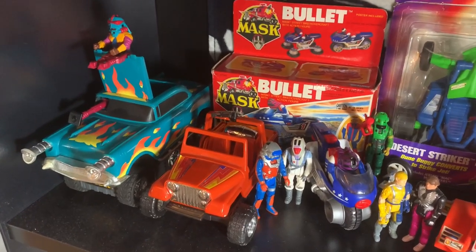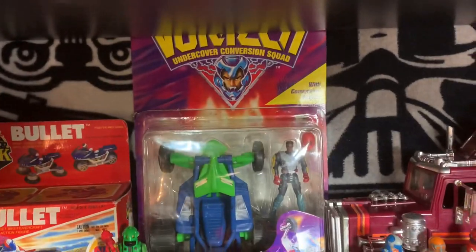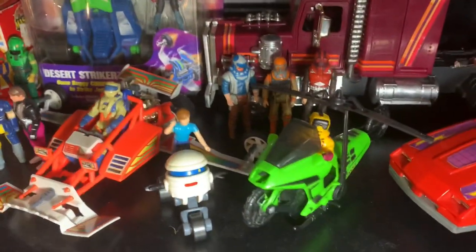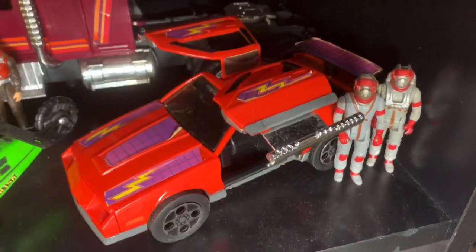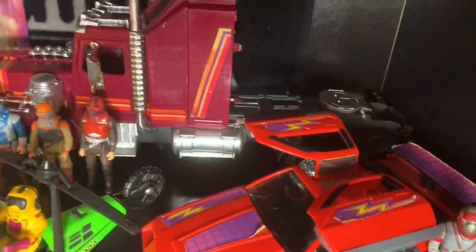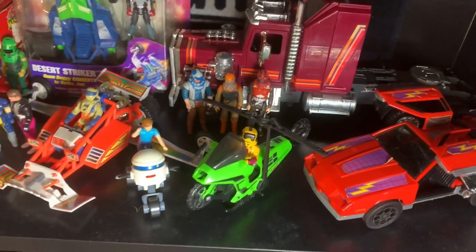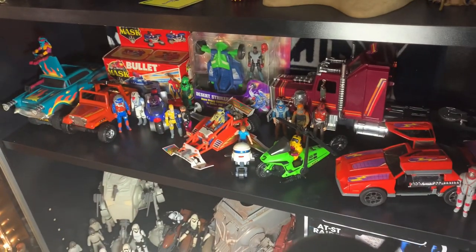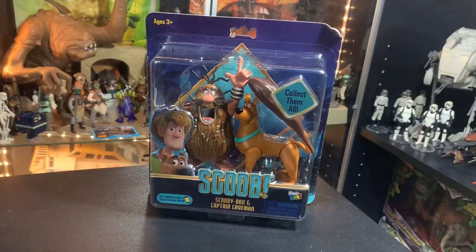Hey guys, it's John and welcome back inside the Vintage Geeks toy room. I know someone wanted to see more of the M.A.S.K. collection, so I've got all the good guys that I own of M.A.S.K. on this shelf, along with one Vortec item — Undercover Conversion Squad. There's all the M.A.S.K. good guys; I think we've gone through a video of most of those, if not I'll make sure to do one.